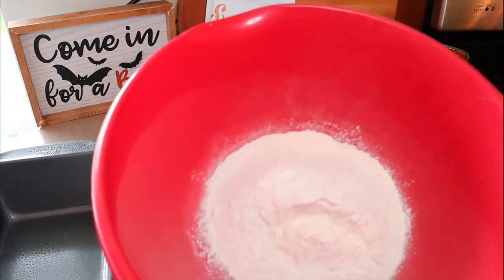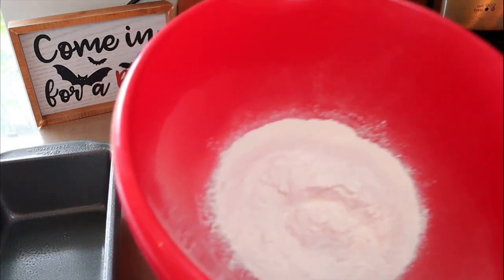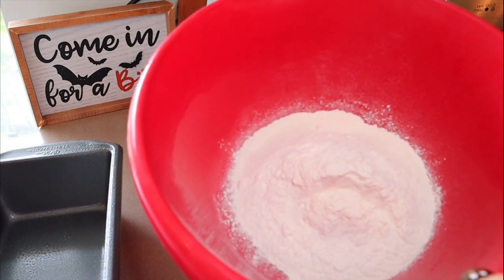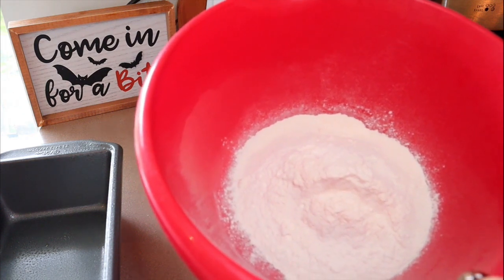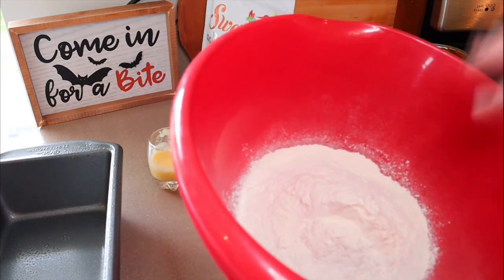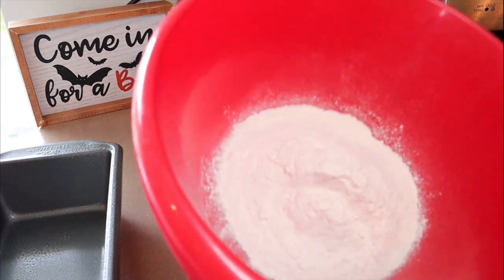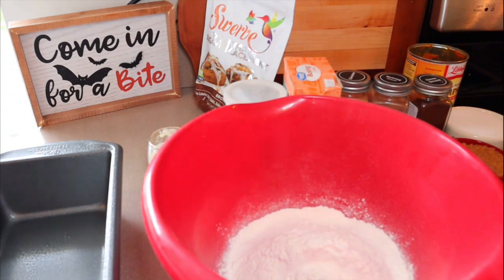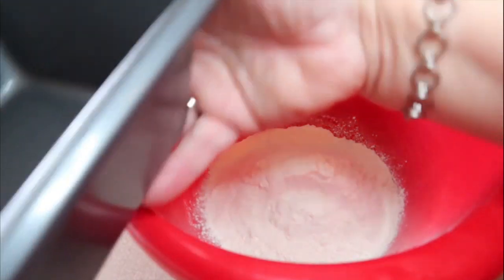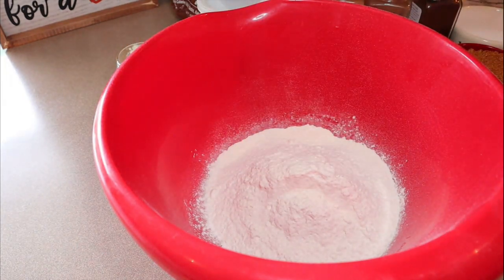I've already weighed out the one and a half cups of self-rising flour. Anytime I'm using something with a flour-like consistency, I always weigh it on a scale. For a quarter cup it's 30 grams, so for one and a half cups you need 180 grams. It's a lot more precise because flour can pack down in a measuring cup and you usually end up with more that way. I also have a nine-by-five loaf pan sprayed with cooking spray, and my oven is preheating to 350 degrees.